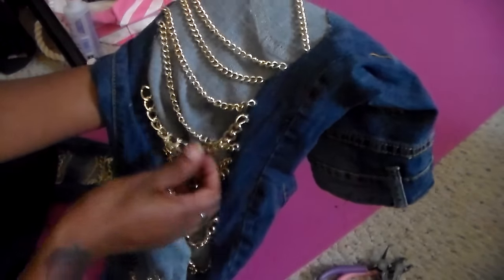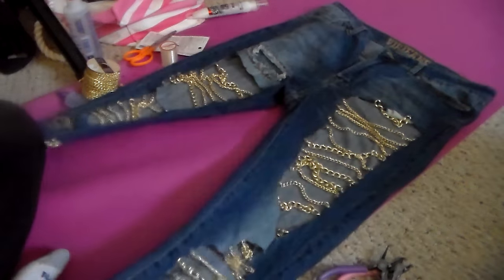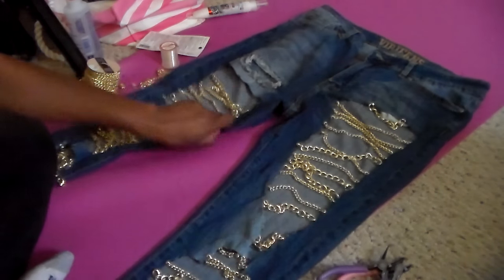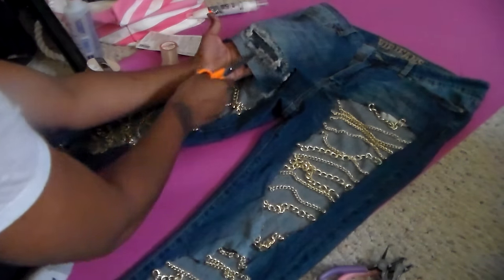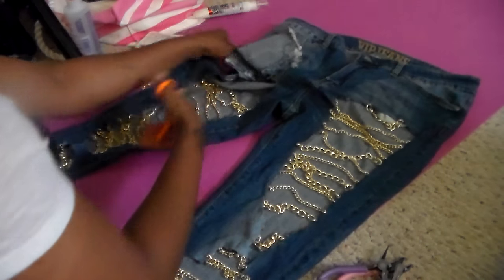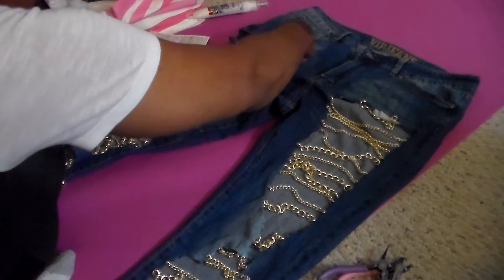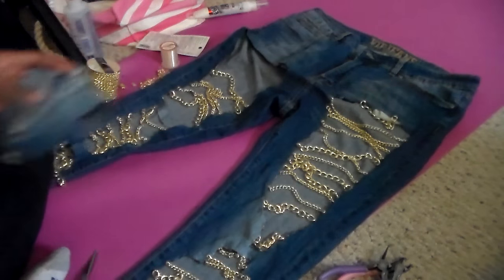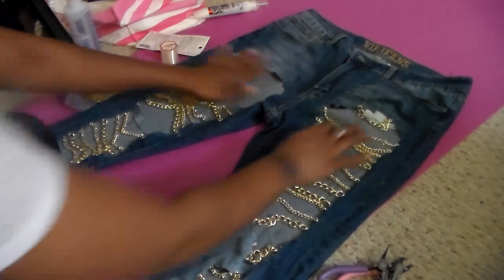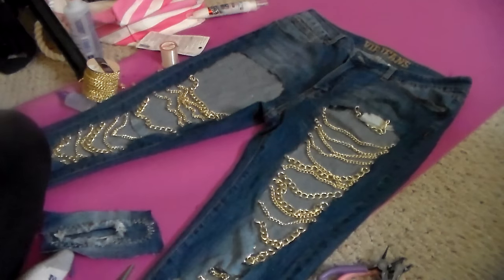I used a couple of the small chains and a couple of the big chains. Basically, you're going to cut out wherever you want to put the chains. These are my fabric scissors from Walmart. This is what her jeans originally looked like with the framing, but she didn't want that, so I cut all of that out. She wanted her skin to show through the front part, so I cut the front.